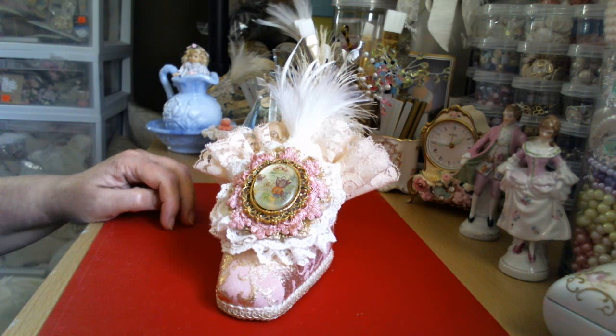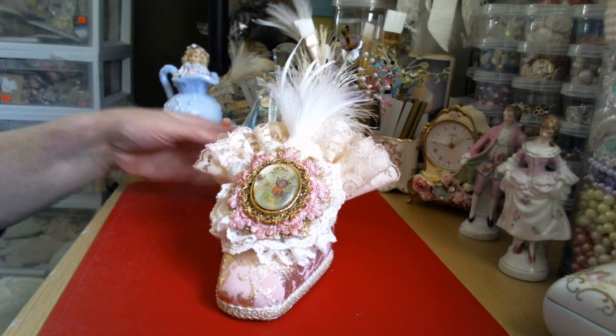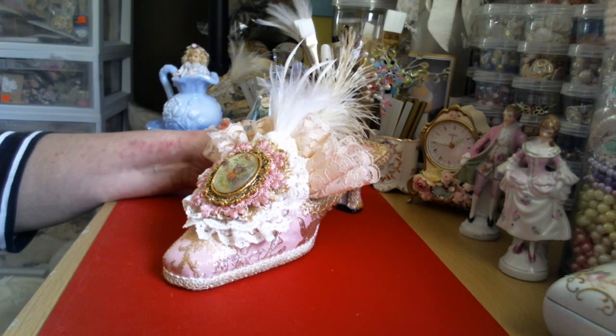Hi everybody, it's Donna here, occasionally Zsa Zsa, and I'm here with another Project Shoe. This is my second Marie Antoinette shoe, as you can see. I'll go over it quick for you and tell you just a little bit about what I did.